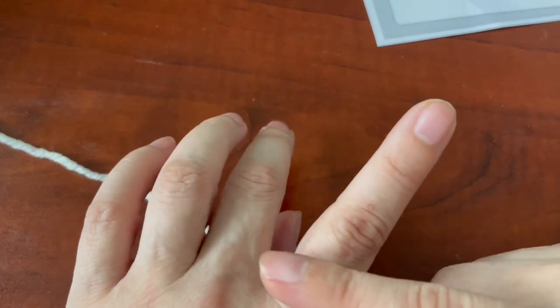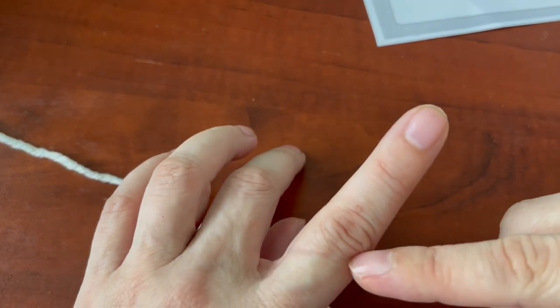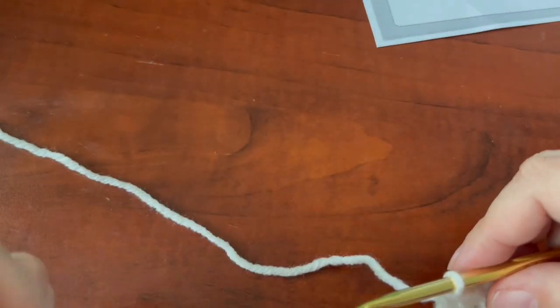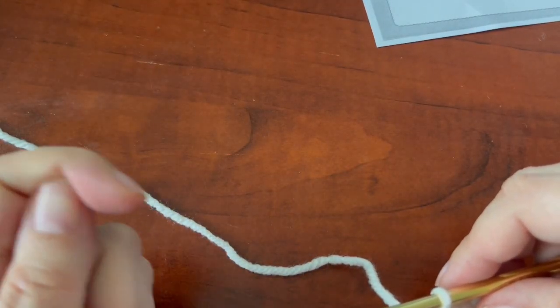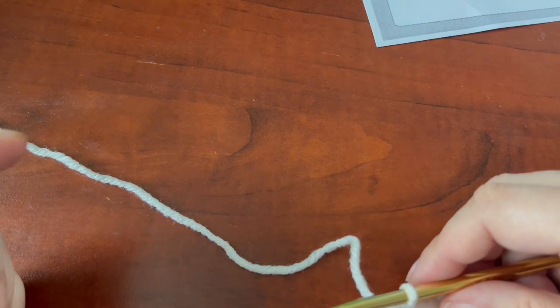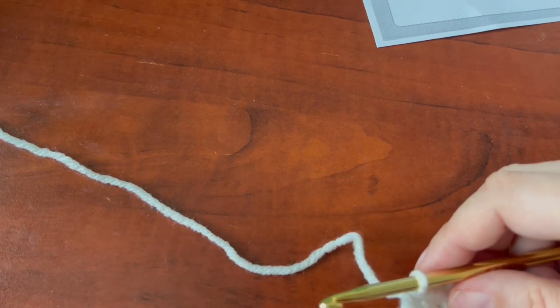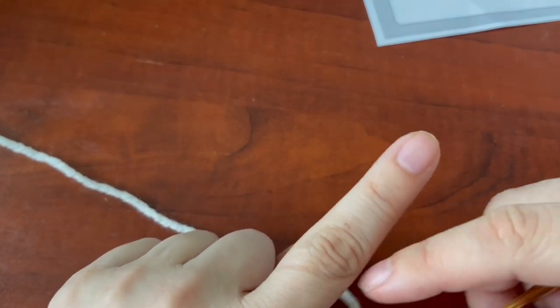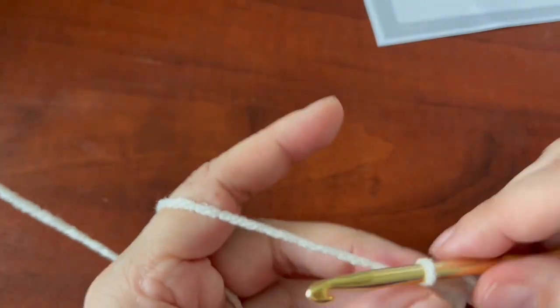When I crochet with those yarns — Michael's has their own brand too — they always leave a mark on my hand and it gets to the point where I have to stop because it hurts. The yarn is so rough. Red Heart Super Saver is rough, especially certain colors like green — it is very, very rough and it hurts after a while.